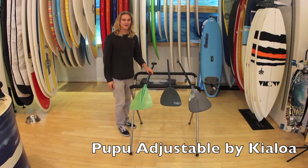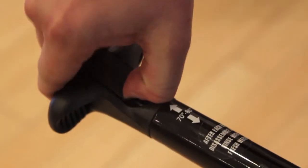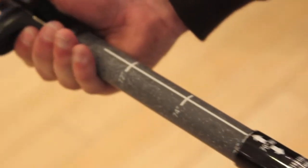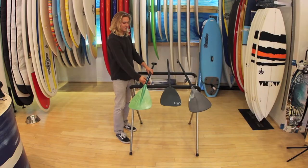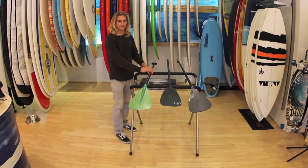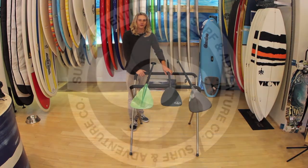The last paddle we have is the Kia Loa Adjustable. This paddle could be great if you're sharing a board with family or friends. It has an adjustable handle and a fiberglass shaft and paddle blade — a great all-around paddle for different types of users. All three of these paddles are available here at the shop for purchase, demo, or special order.